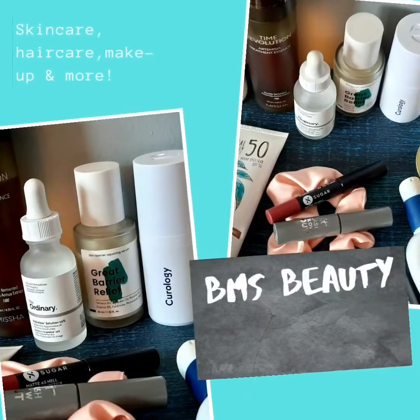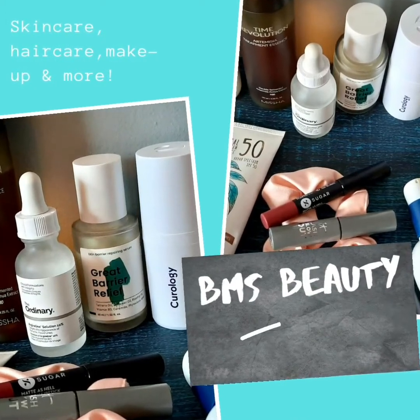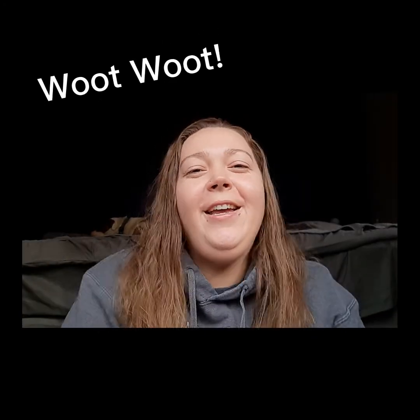Hey friends, welcome back to BMS Beauty. If you're new here, hello, my name is Brittany and I love toners. For this Toner Tuesday, we will be taking a look at the COSRX Full Fit Propolis Synergy Toner — some of the ingredients, the texture of the toner, and whether or not this would work for you.